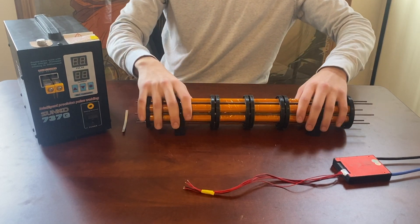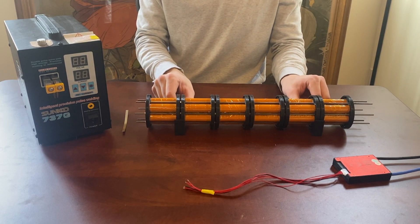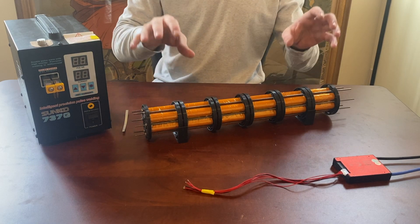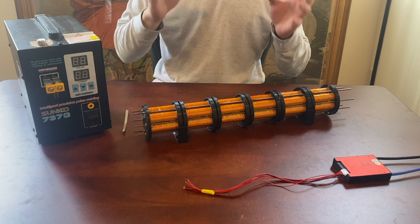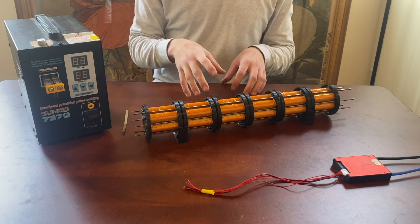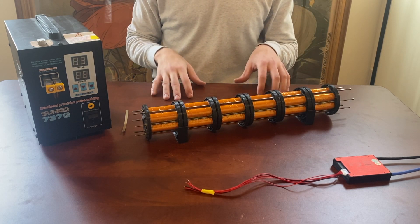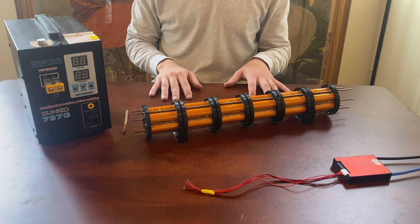Generally, I think this is probably the best way to go about designing electric planes — you design the battery as the main structural component and then build everything else around the battery. This allows you to eliminate a lot of secondary structures that you typically need to house the battery and hold everything together, resulting in a lighter and more compact aircraft.